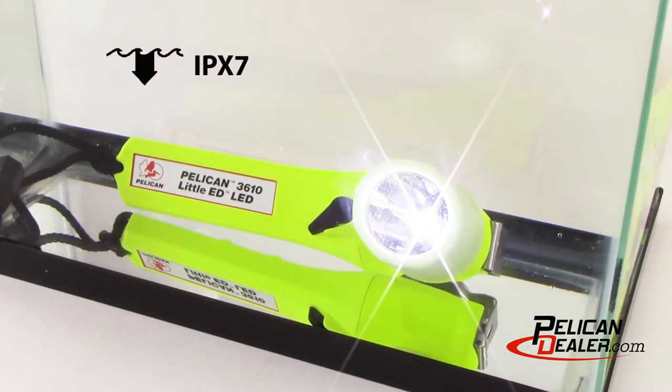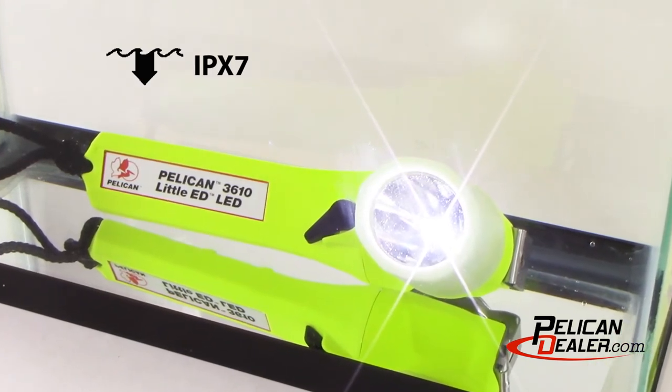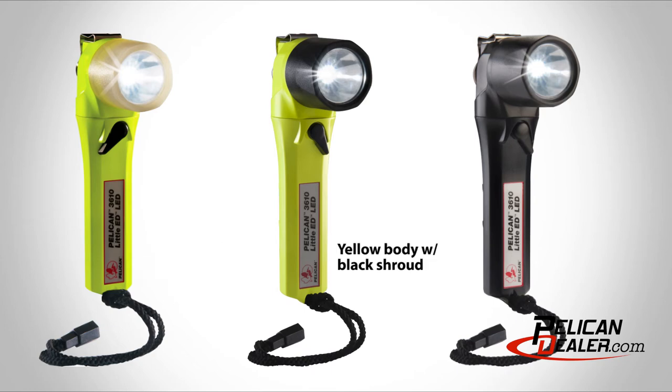The 3610 PL is rated IPX7 for complete water submersion up to 1 meter for 30 minutes. The 3610 lights are available in yellow with a photoluminescent shroud, with a yellow body in black shroud, and in all black.